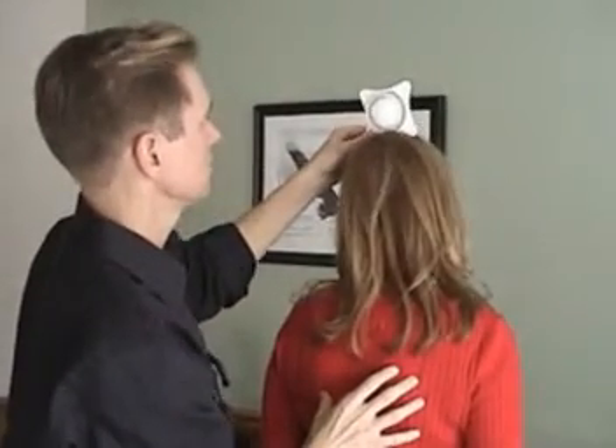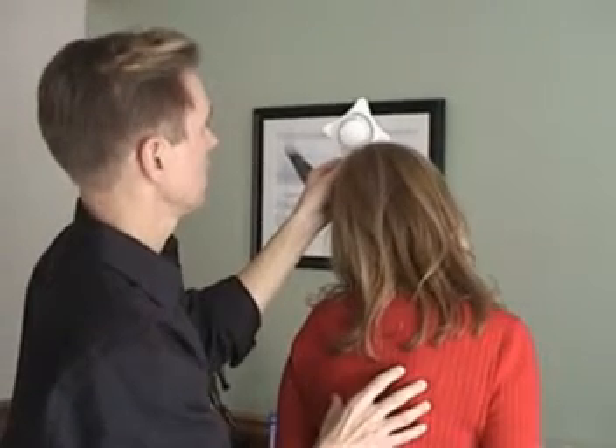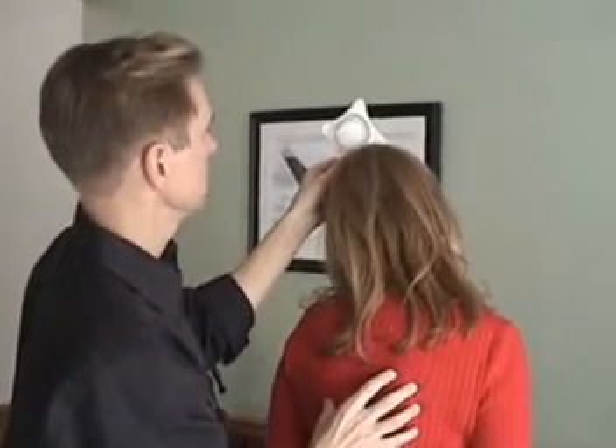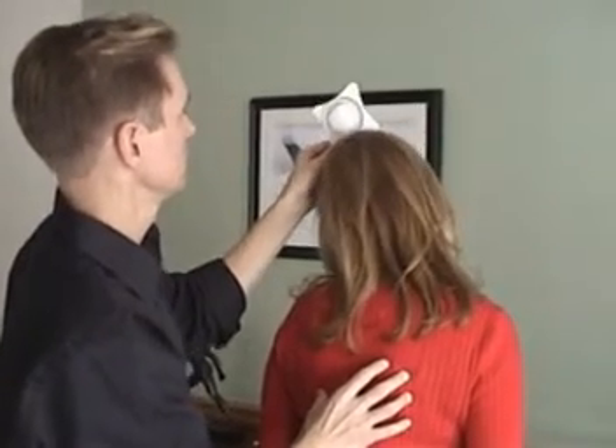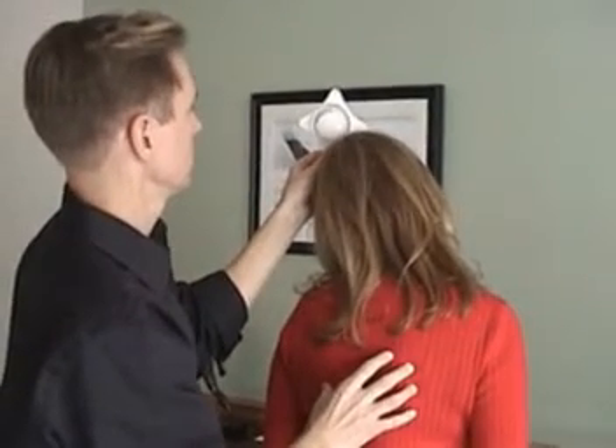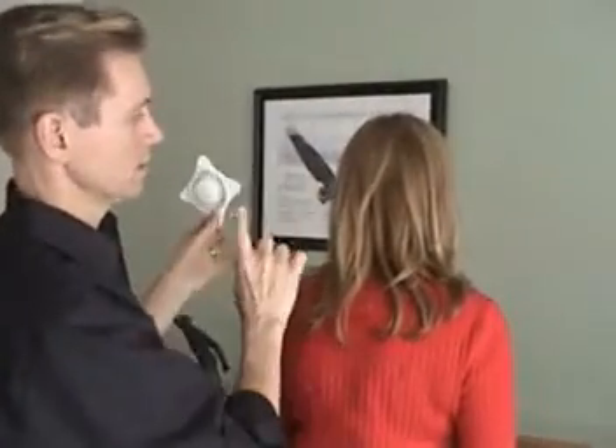Then go to the left. She's a little less — about 35 degrees going to the left.